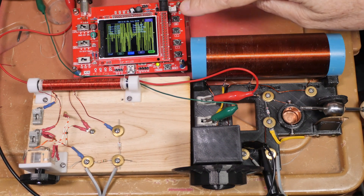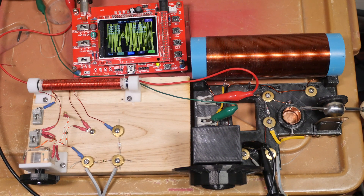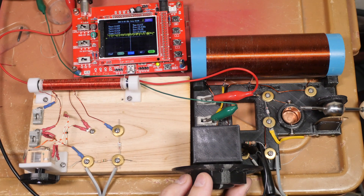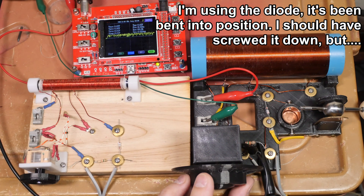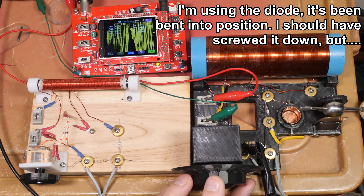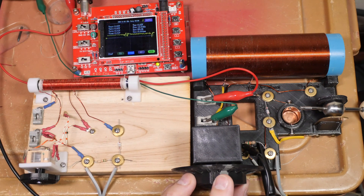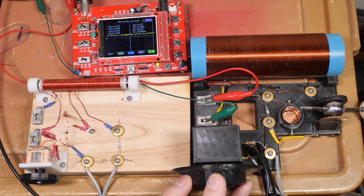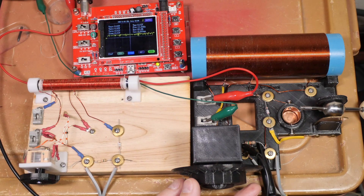This is the loudest station and you can see it's just blowing it away. Tuning through the stations: there's a faint station, another faint station, a loud station, someone talking — there it is. And we can get one more down here — there it is. Five stations clearly received.